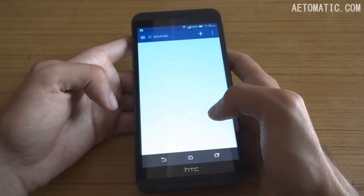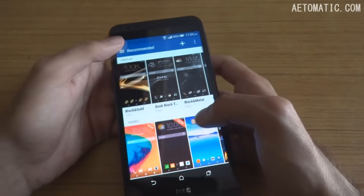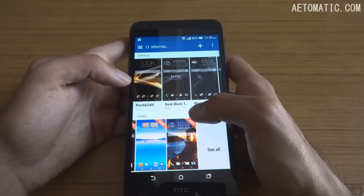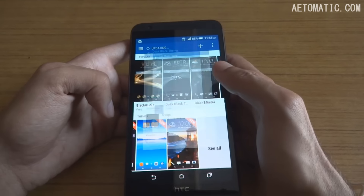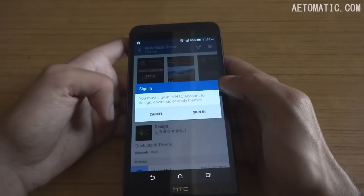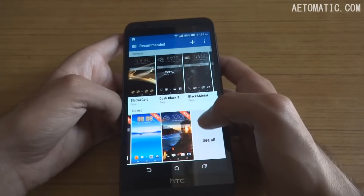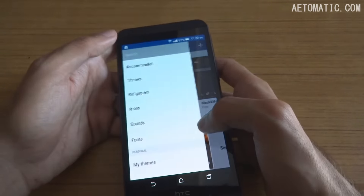The phone also has themes which you can download from the HTC store. These appear to be free, but require an HTC account to download. If you have one, you can download themes, wallpapers, sounds, icons, and fonts for free.